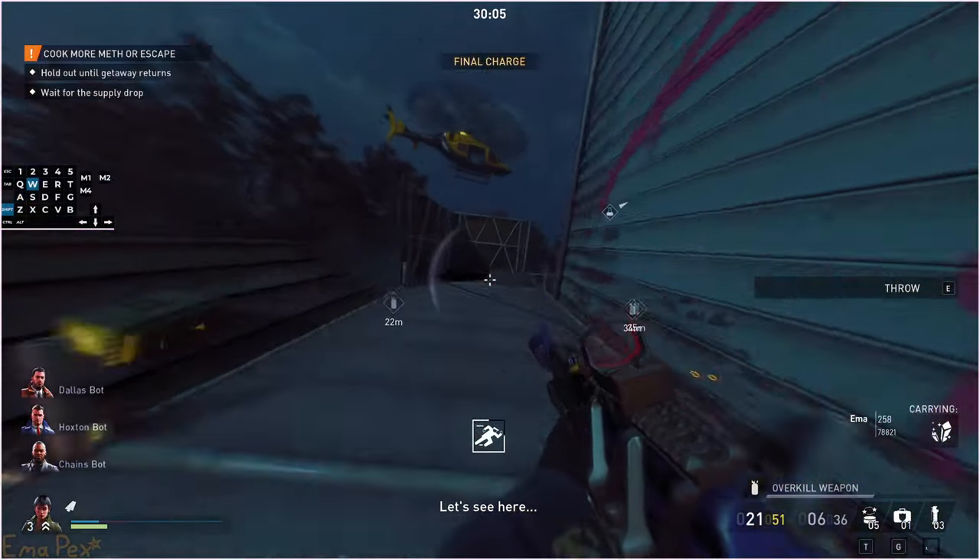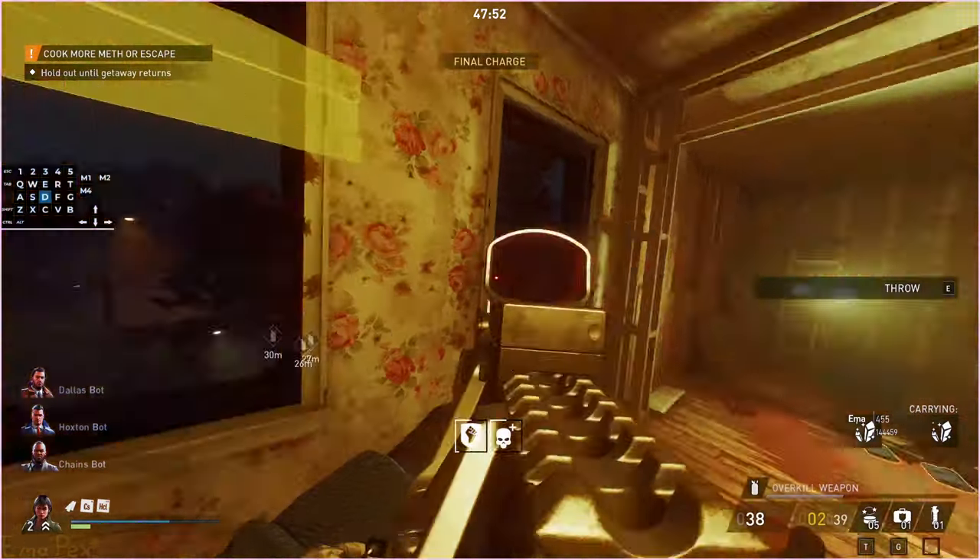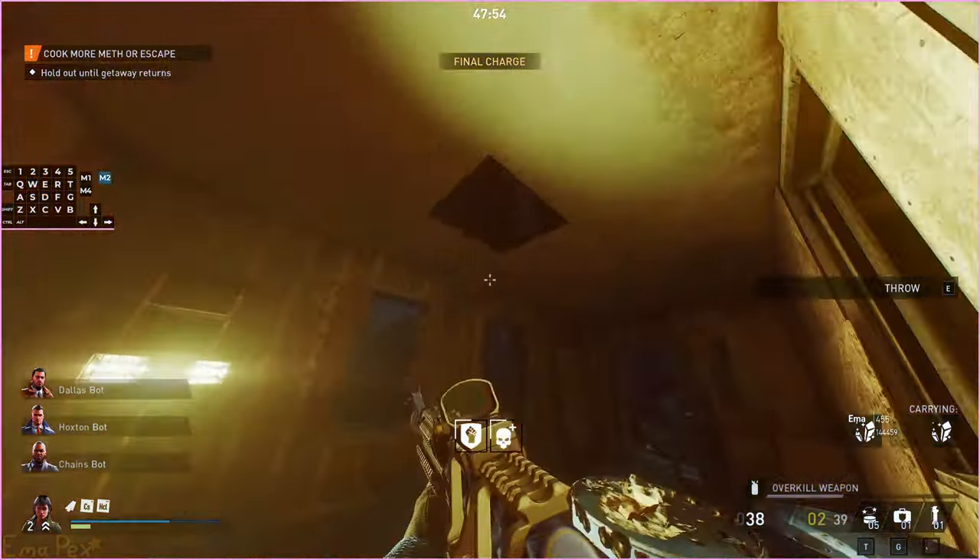Let's see here. Give it up! My hands are here. Break this. Checking the notes.